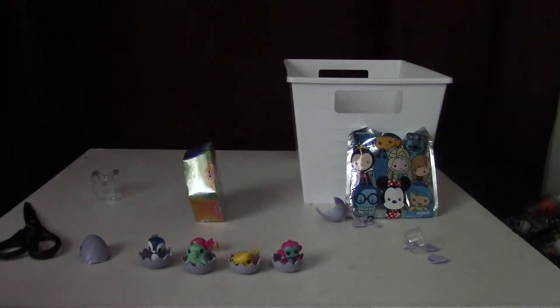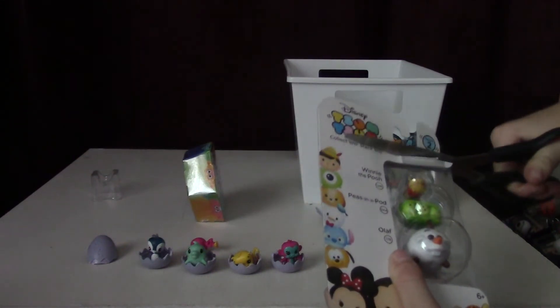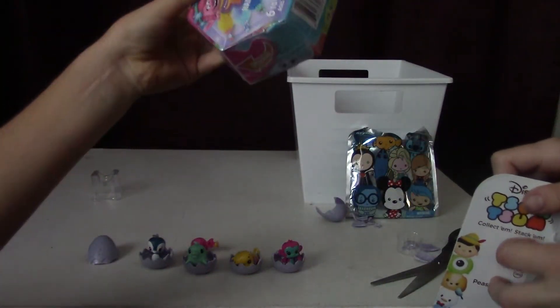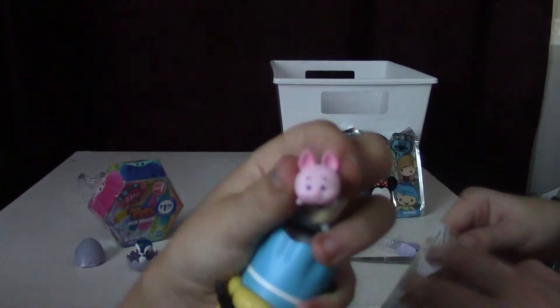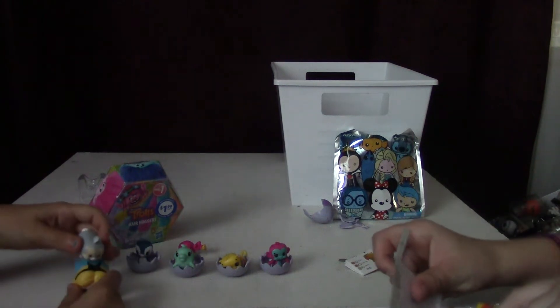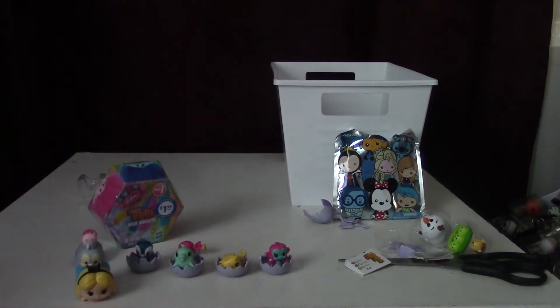So let's open those up. Victoria has stacked her three Zoom Zooms on top of each other. You have Alice, you have Thumper, and you have Piglet. There's Alice in the house, and you have Thumper. Thumper in the house, and you get Piglet. Piglet in the house.